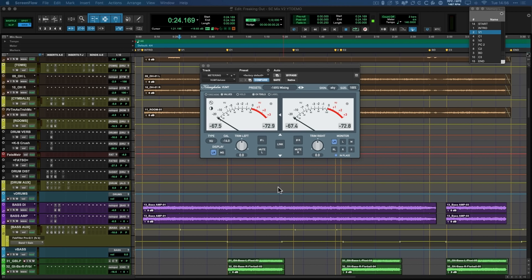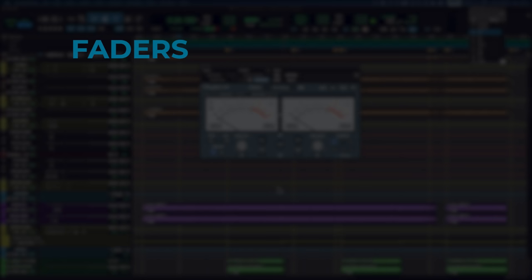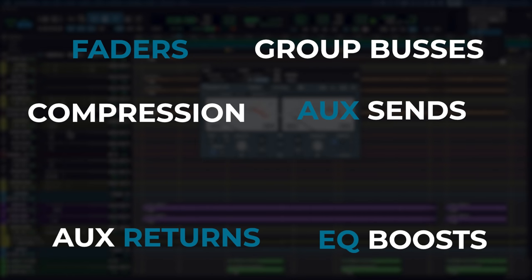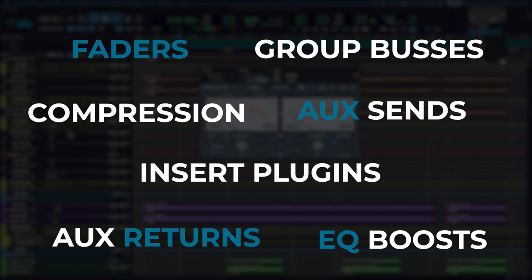EQ is just a frequency dependent volume control at the end of the day — when you boost a frequency, you're just raising its level. And to make matters worse, you've got level controls all over your DAW and it's really easy to have it get out of control and cause digital distortion at the mix bus or anywhere really if you don't keep an eye on it. You've got your faders, your aux sends, your aux returns, group busses, compression, EQ boosts, and all your insert plugins.